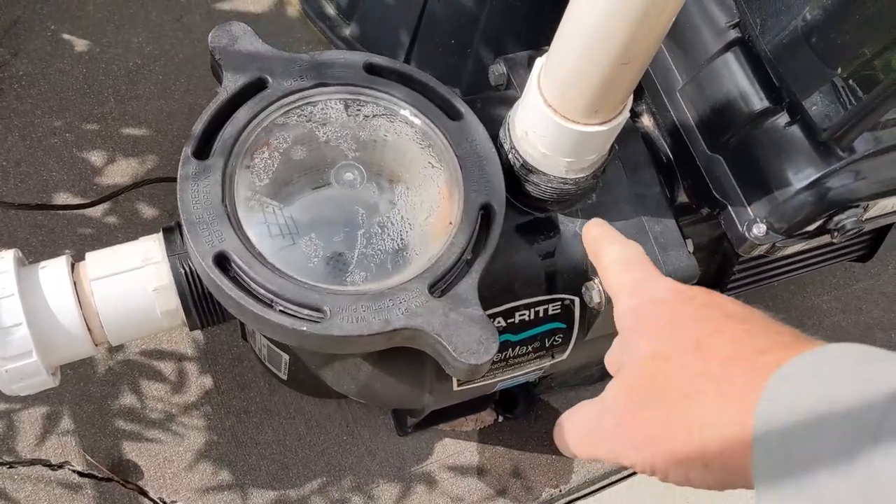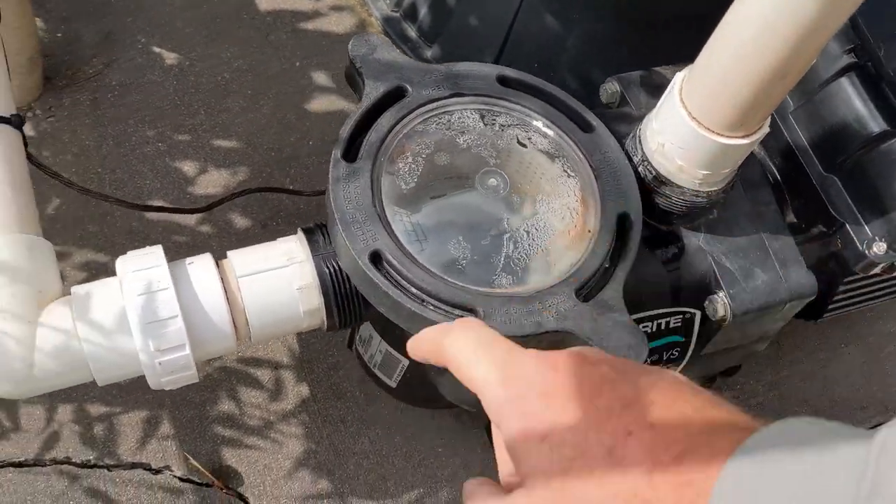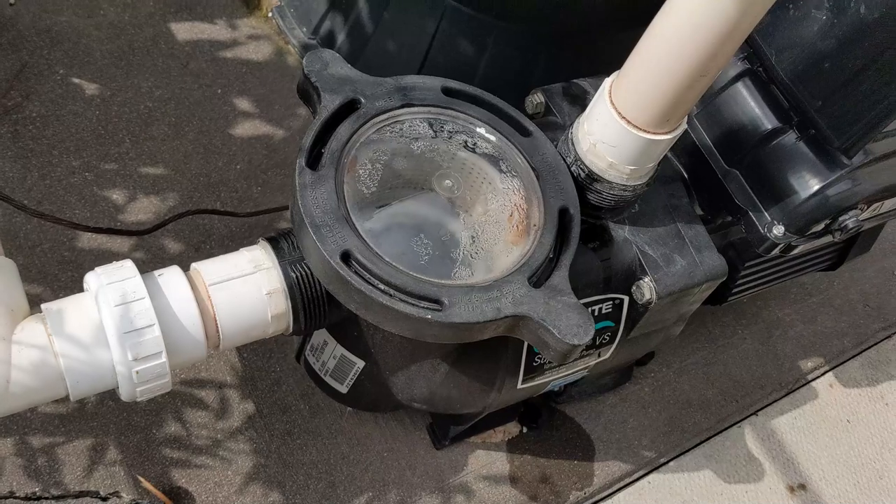If your pool pump has a leak at the top of the pump right here, or at the front, I'm going to show you how to fix that.